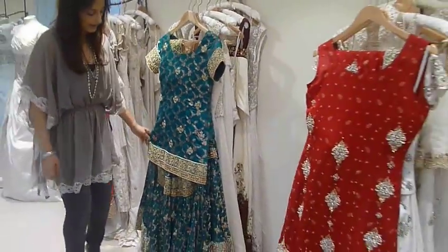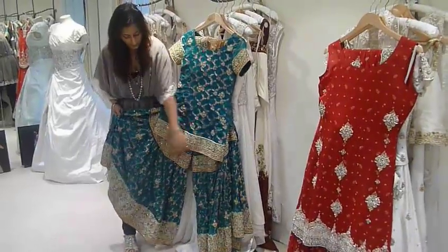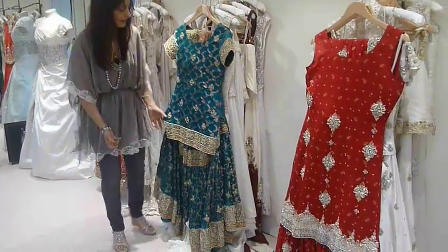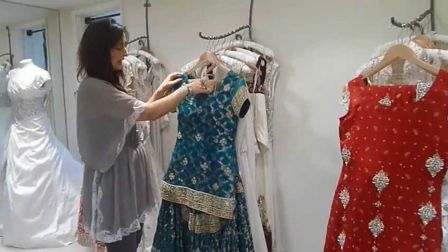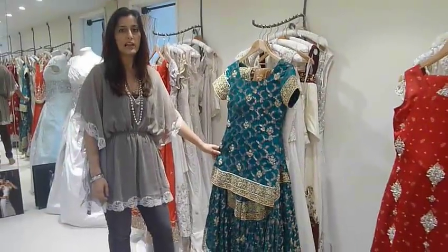The second outfit we have here is a korda garara. It's a two-legged trouser with a seam just below the knee and it has gathers. The fabric used is silk jammer bar, which has got an embossed pattern on it, and it has a contrast dupatta with a contrast border. This is a really lovely style for mehndi and engagements.